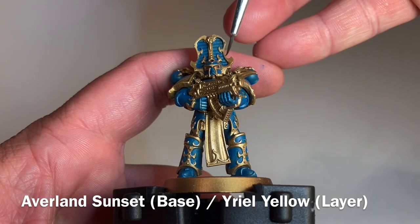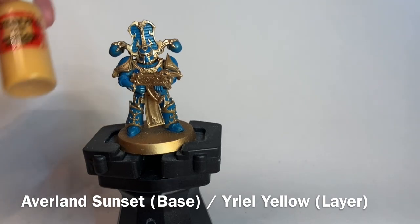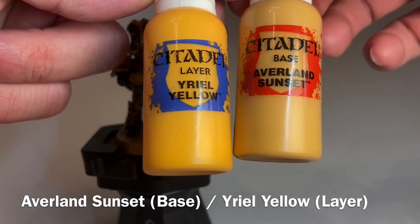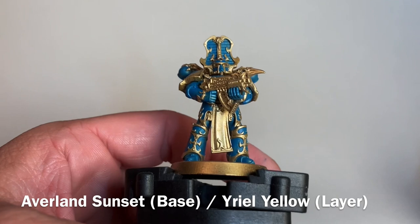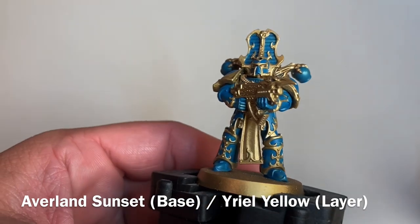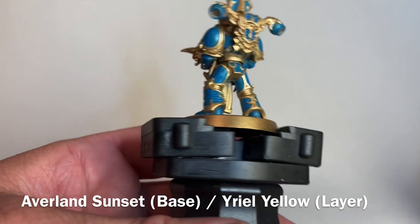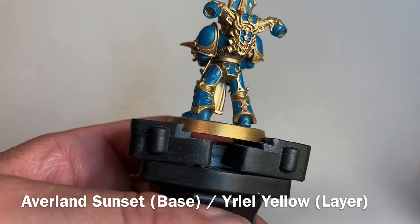We're going to do the yellow stripes on the helmet ridge. We're going to take a little bit of Averland Sunset and then Yriel Yellow. Between the two we'll put a base and a highlight on every second line to create our grid pattern. Any place where we have these stripes — the helmet, arms, some leg banding, and backpacks — we will put the yellow lines. We'll be back in a few minutes once that's all finished.